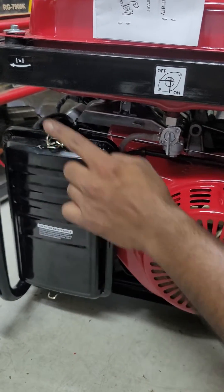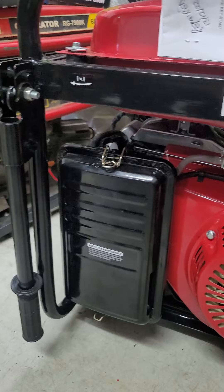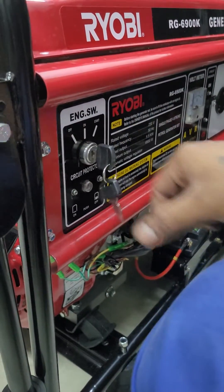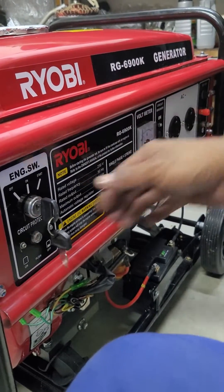Put your choke — that's your choke, see that arrow there? Push that black lever that way. This side is your key. Put it on, make sure the switch is off when you're going to start, and nothing is locked down.